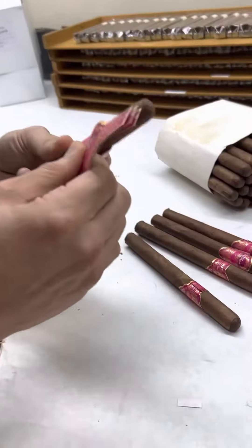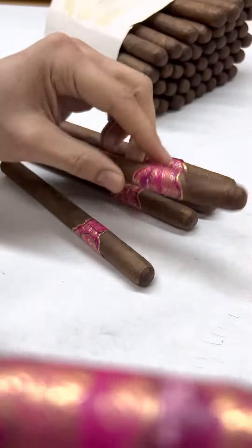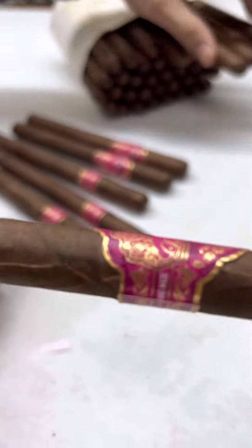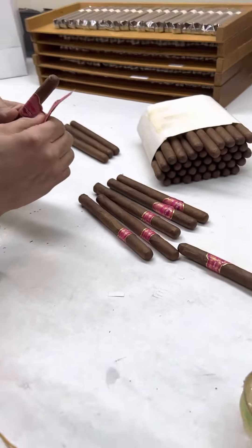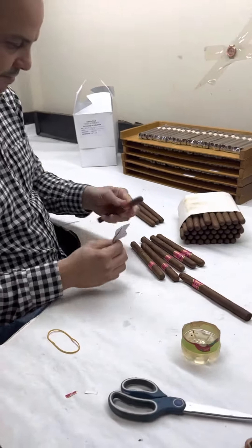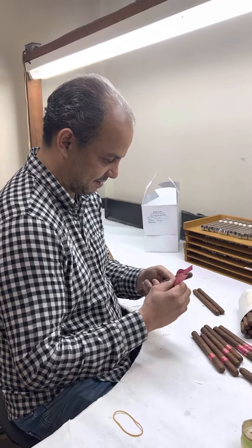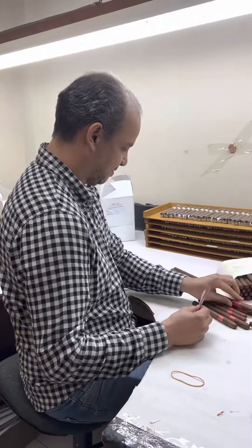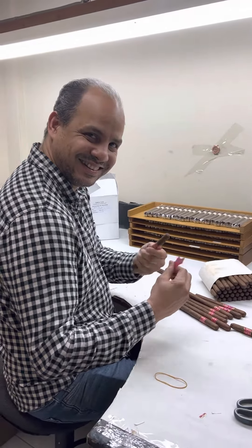Very, very good and perfect. Very beautiful color — what do you think? Something different, something new. A nice band — yes sir, very good Chico, excellent.